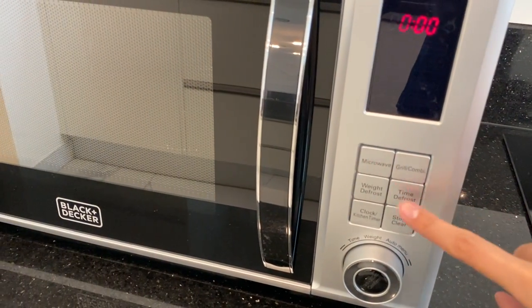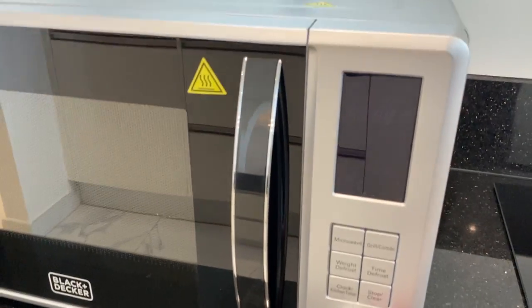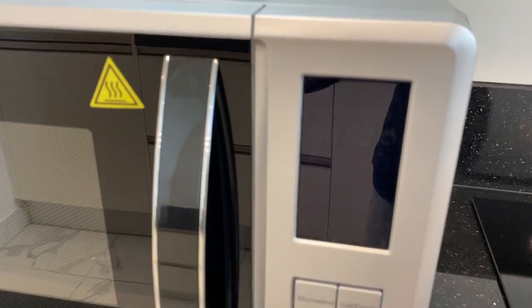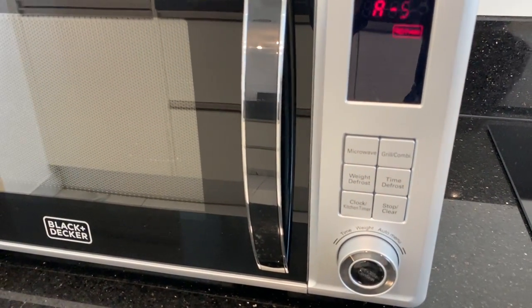Choose from these buttons for the program you want. You can also push this knob for auto selection. Once you have selected the program, press this button right here to start.